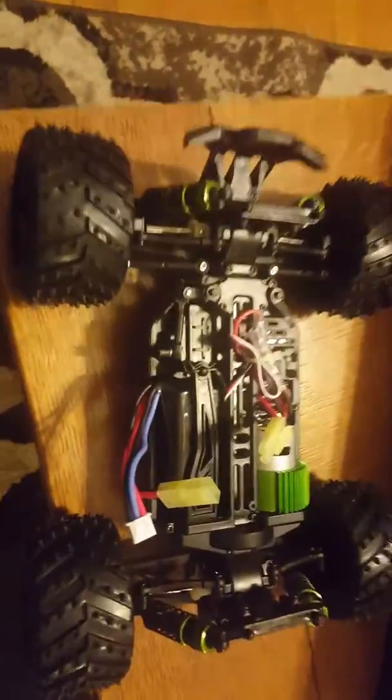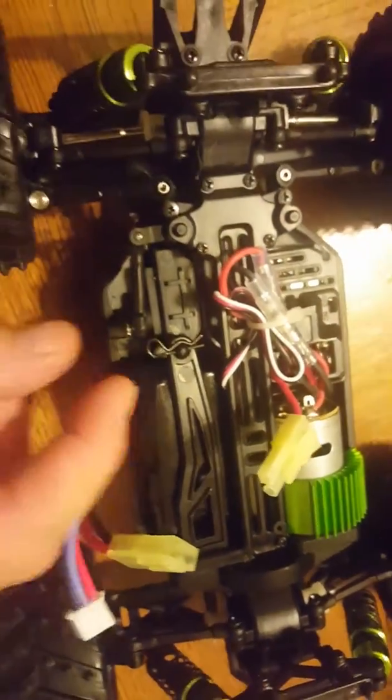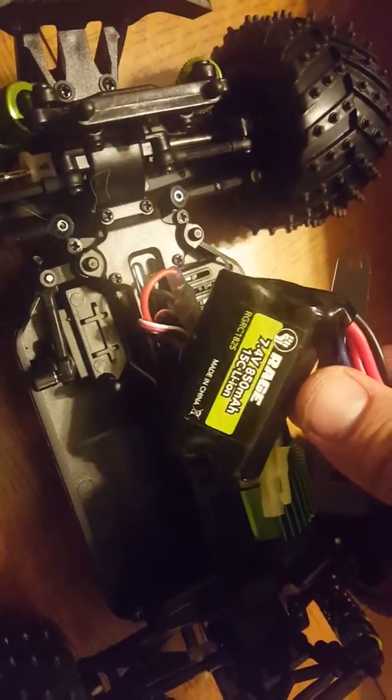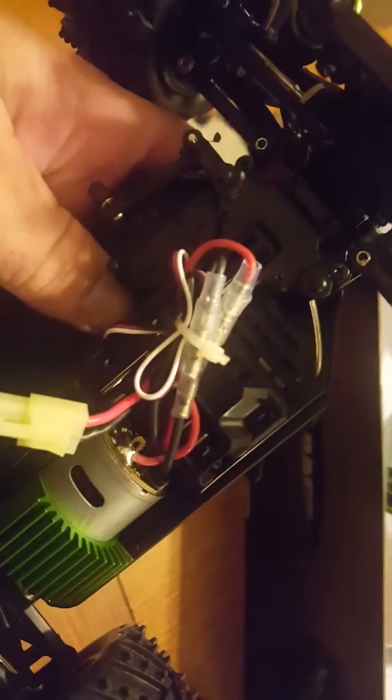This truck — you got a nice heat sink on that motor. The 2S LiPo battery comes with it. Check out the back — you got aluminum drive shafts or axles, aluminum shock caps and aluminum adjusters. You also have an aluminum drive shaft right there. All-in-one ESC receiver.